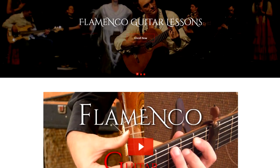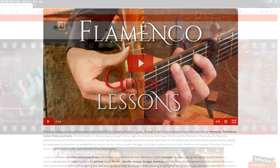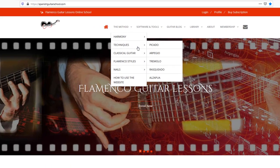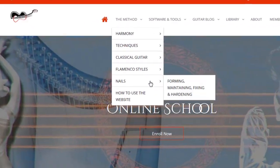Hi, my name is Nicolas, and if you ever wanted to play this powerful style, this is the perfect moment to start. Flamenco guitar lessons reveal secrets, tips and tricks for mastering both flamenco and classical guitar techniques through a set of very comprehensive and easy-to-follow video tutorials on harmony, techniques, classical guitar and flamenco styles.